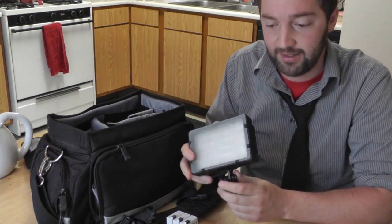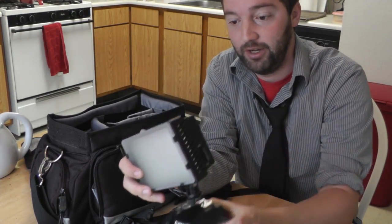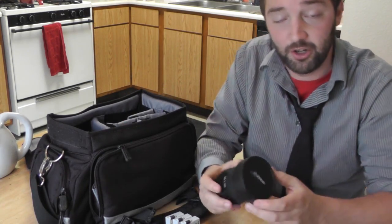Next I have a light, which fastens to the top of your cam caddy, or if you want to do freehand it just sits right on the camera. This thing gets bright. If you're filming skateboarding like I do, this just lights up a spot. And then I also have my second lens.